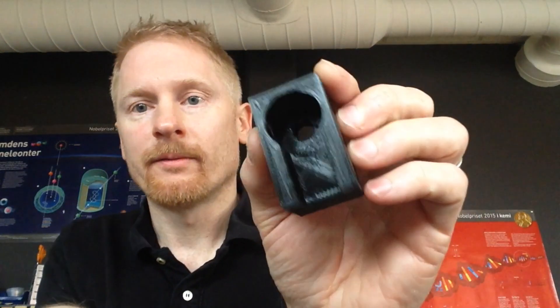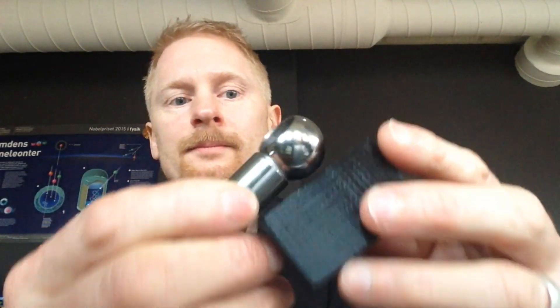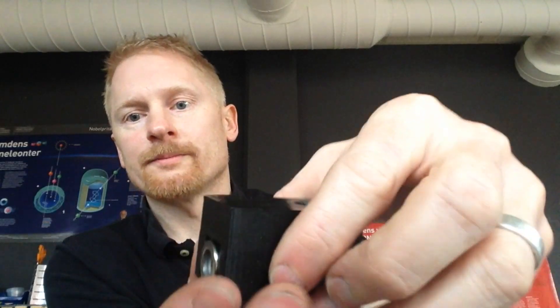Another 3D printed alignment tool is this one. It helps me center the holes I had to drill through the ball joints. I can put it in place here, firmly down, and then use a pillar drill to drill the hole and get it straight on.